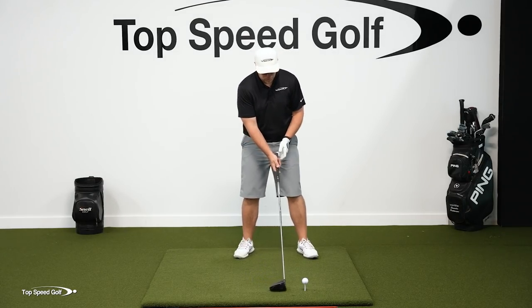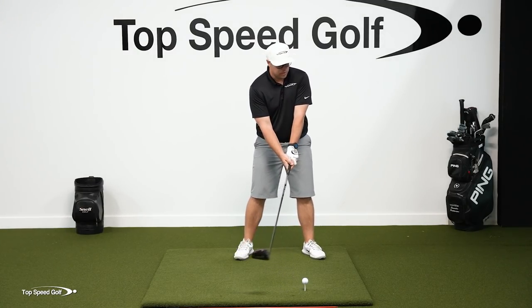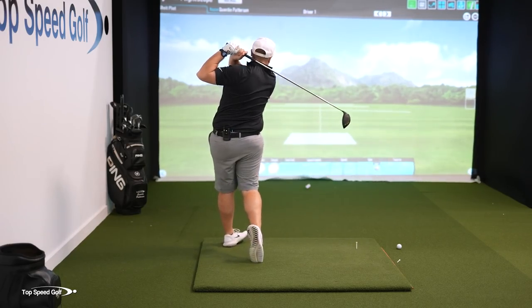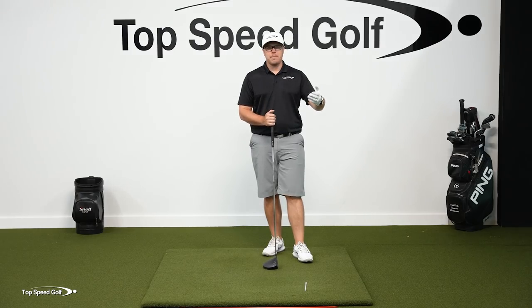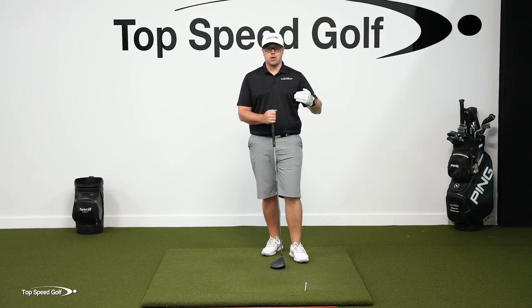I'm going to try to hit this with a lot of effort and see what kind of speed I can generate by doing what feels very, very restrictive. So that hit way off the heel, didn't hit it very good, didn't go very far, but I got 105 miles per hour there. I just felt super rushed. I actually came over the top and hit a pull off the heel, carried about 205 yards and only had a smash factor of 1.35. I had a lot of spin too because I felt like I had to rush it so much. I got 105 miles per hour, which isn't too bad, but that's definitely much lower than my normal.